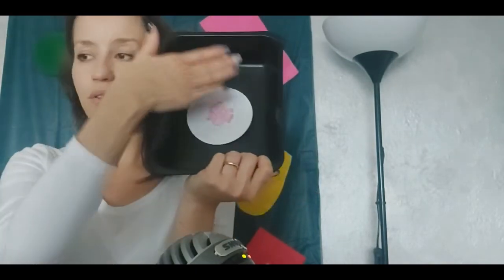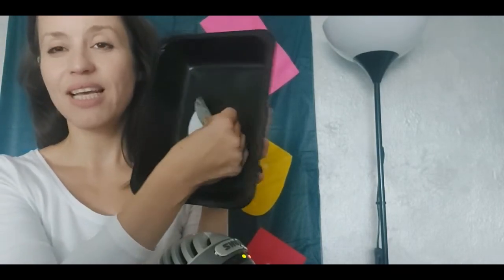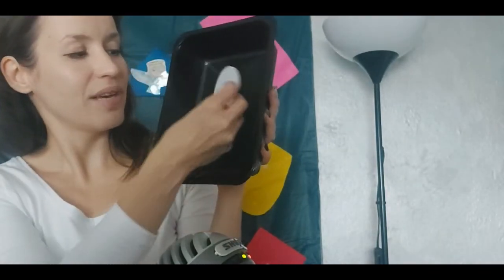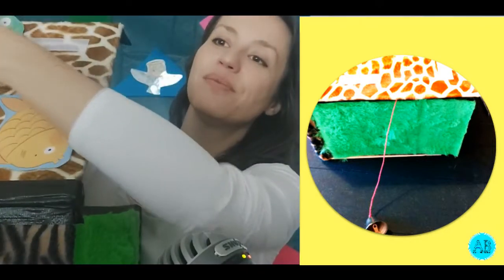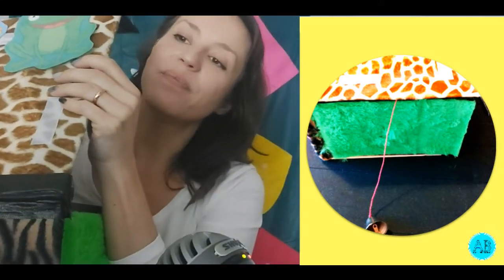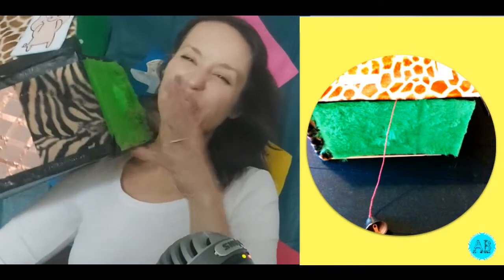You can fill trays with salt or different ingredients and children discover what's hiding under it. To make it more universal, I used my favorite double-sided velcro. The first thing you can do is vocabulary presentation — stick different flashcards on the velcro here and ask the children to stick them on. Yes, it is like a magic box!